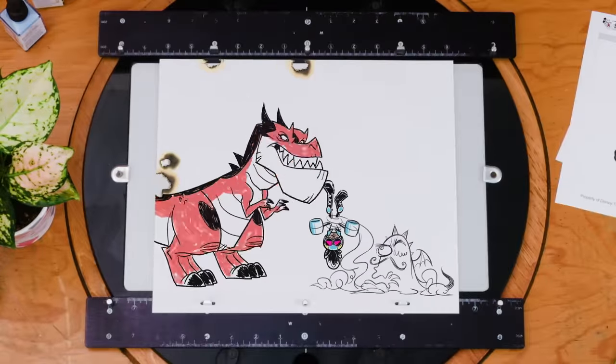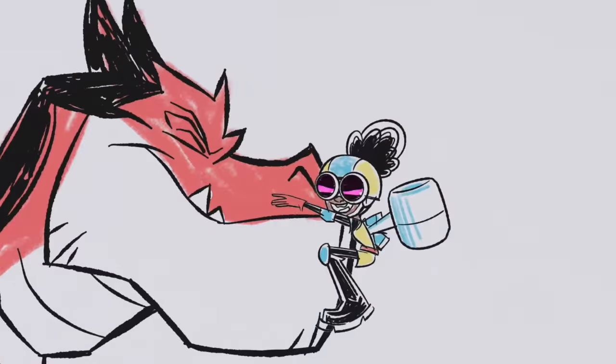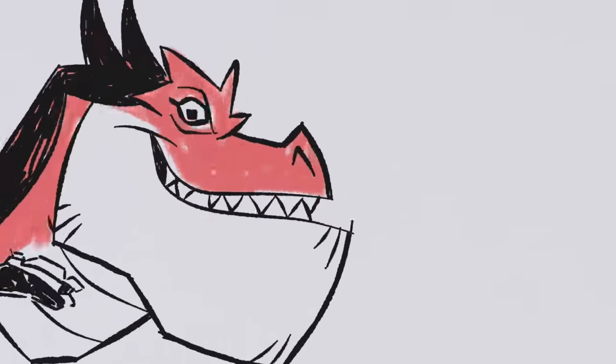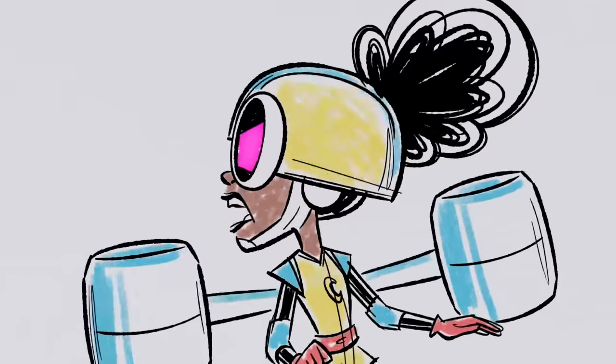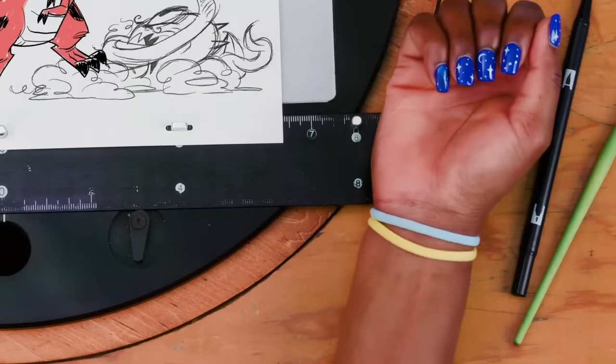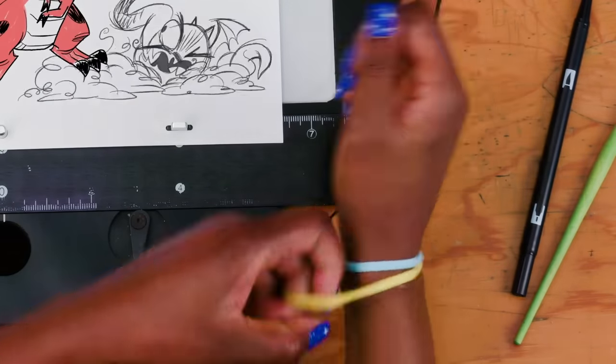Devil tap! Keep this hot mess busy for a sec. There's got to be something here to beat this baddie. Your hair tie — loop it around your pegboard! On it!